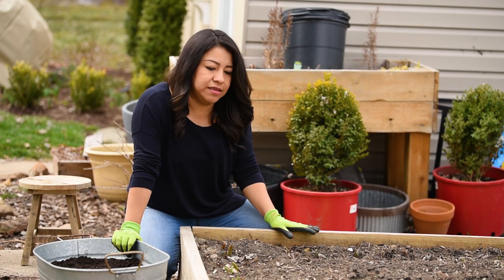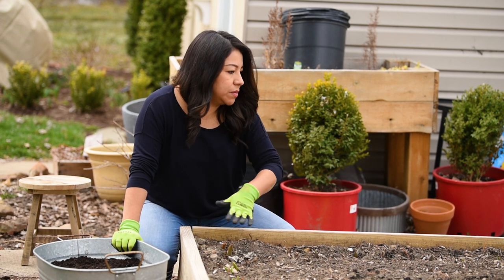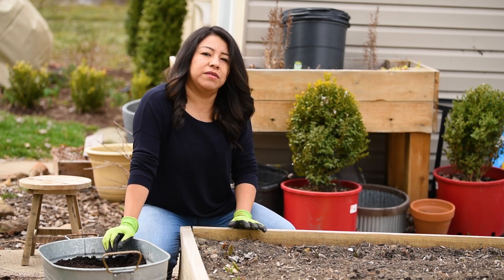So today I am basically going to dig all of the tulips that I have grown here in my raised beds and I'm going to move them here where I have another container so they can finish blooming.